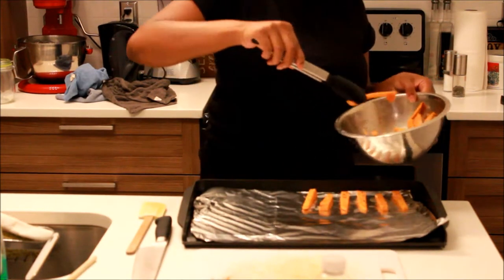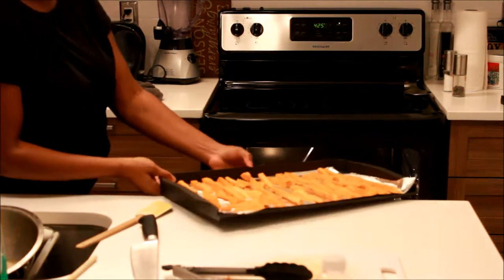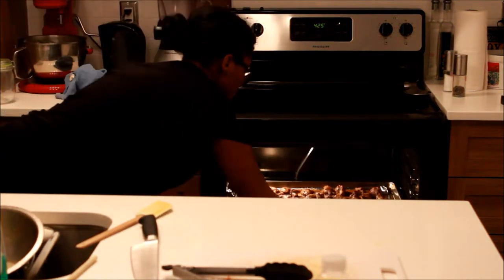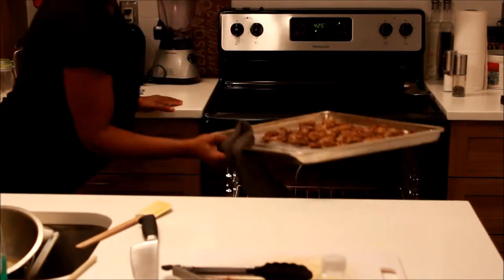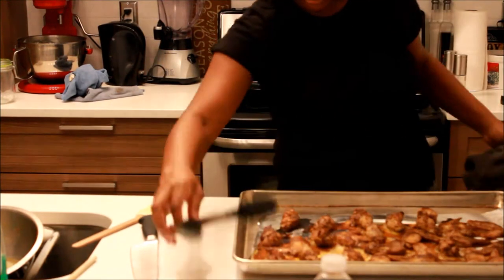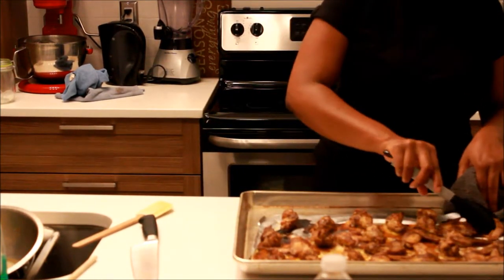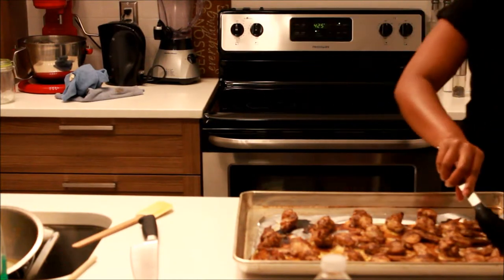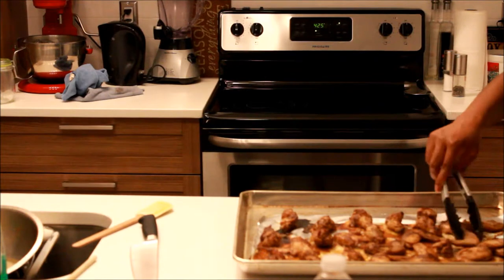Now I'm lining all the sweet potatoes on another pan, making sure to leave a lot of space between them to allow the heat to coat everything. I find that when you put them too close together, some sides don't fully cook. Then I'm removing the chicken out of the oven halfway through the cooking process so I can turn it over and ensure the other side gets crispy as well.